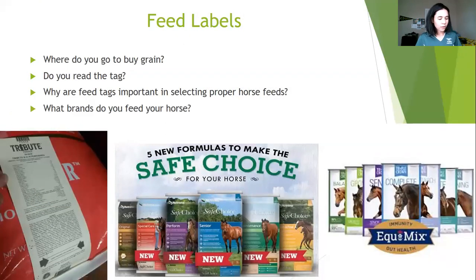Diving into our very first discussion, we're going to be talking about feed labels and how to correctly read them. Many of you probably go to places like Big R or Tractor Supply to get your grain, but have you noticed this little white tag on the bottom of your feed bag? This tag, even though it's small print, has some very important information that will help you narrow down what you need to feed your horse. With so many choices and brands, it can quickly get confusing and overwhelming if you don't know what to look for.